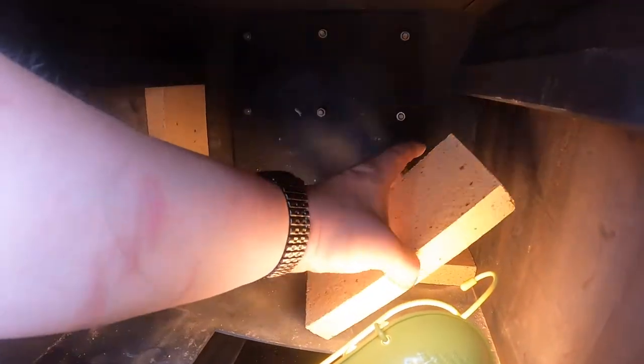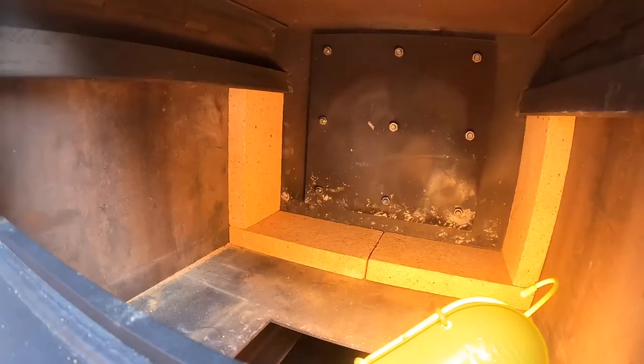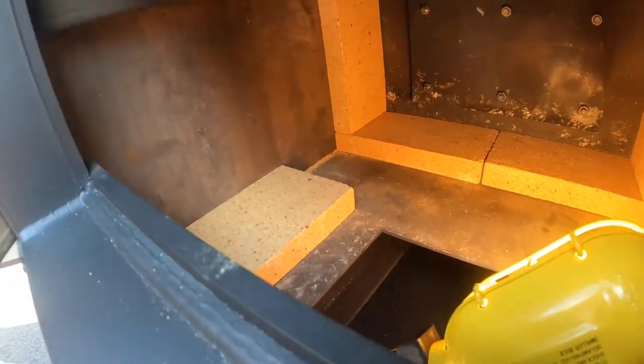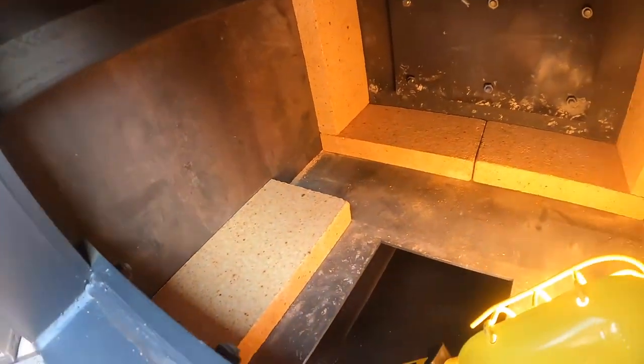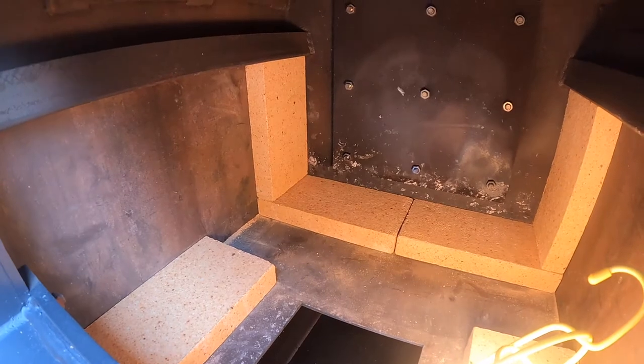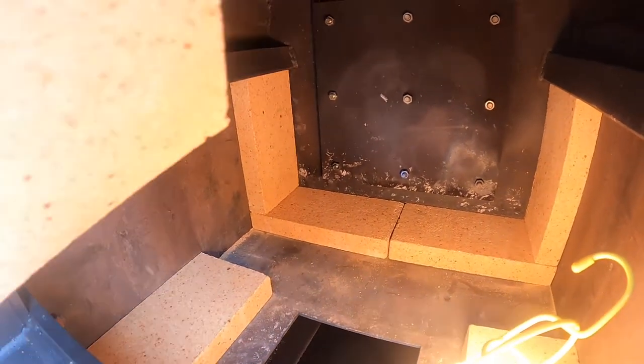Number five goes in the front left corner, and number six goes in the front right corner. Make sure they're all the way up against the sides. Numbers seven and eight are going to be on the right-hand side — just slide the brick up into the retainer and all the way back.